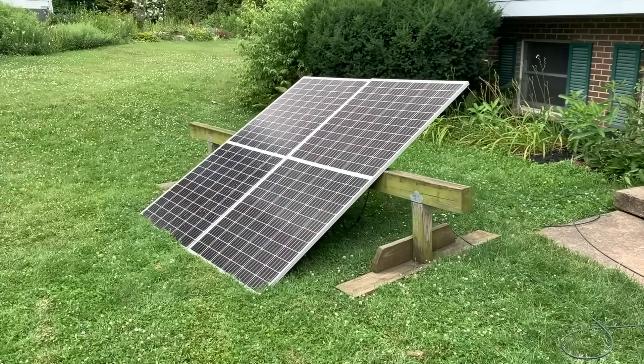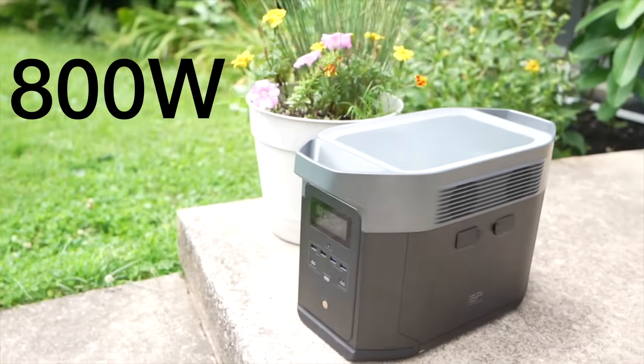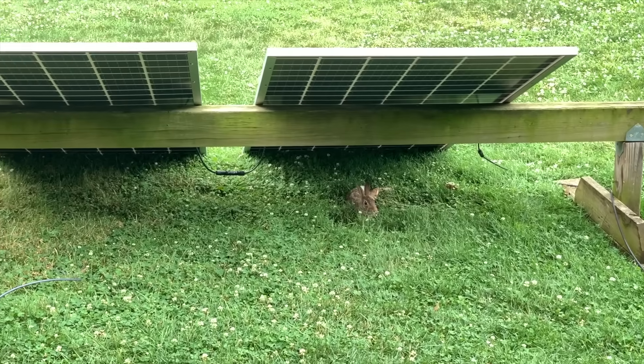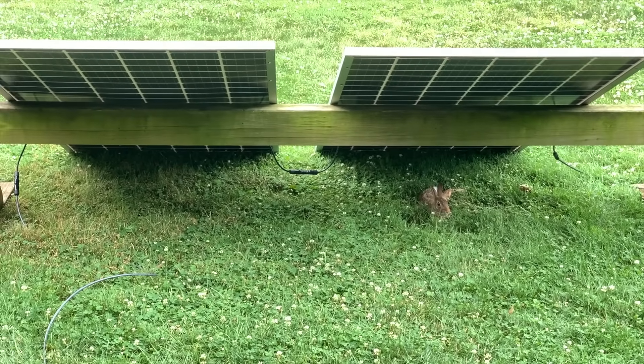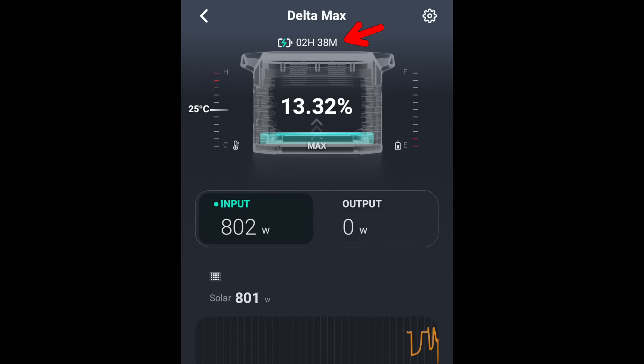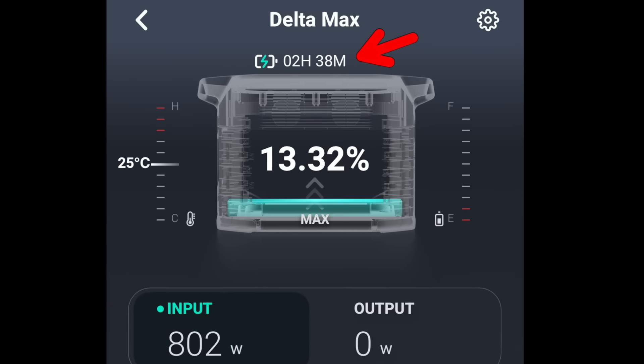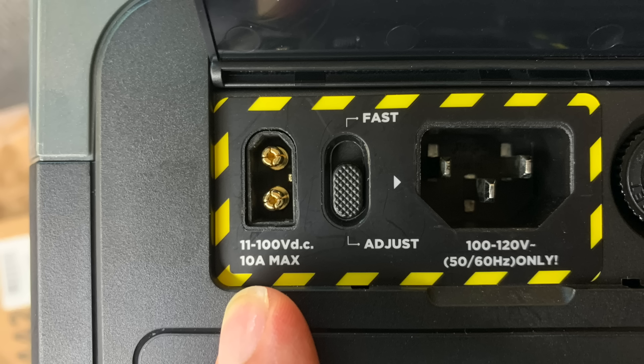Now let's talk about charging by solar, which I think is awesome. The Delta Max has an impressive 800 watts of solar input. I wanted to see if I could reach 800 watts using two 385-watt bifacial panels. After the sun came out I was excited to see it was generating 800 watts of solar input. On a sunny day this means I could recharge the entire battery in just a few hours. You can use any solar panels as long as they stay within the parameters — up to 800 watts.